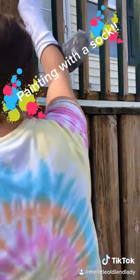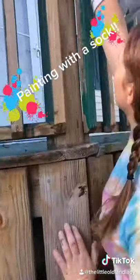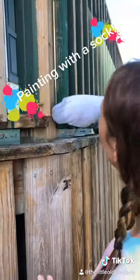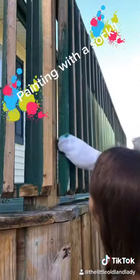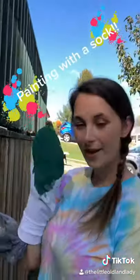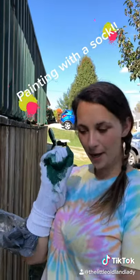And just rub it. Super easy, super quick. Works like a charm. Try this out and let us know how it works for you. Happy painting!